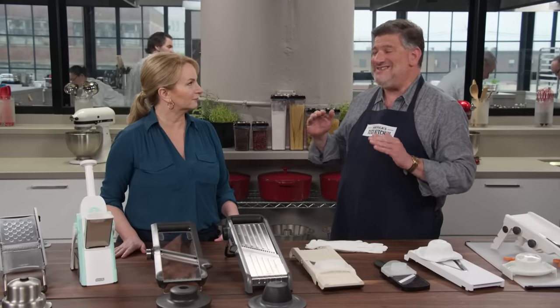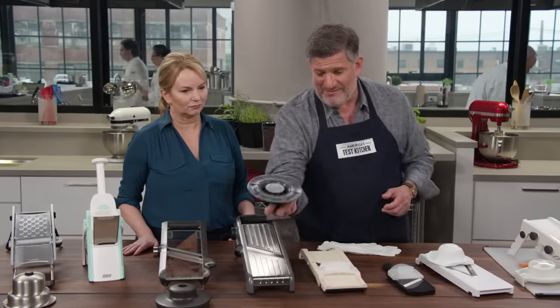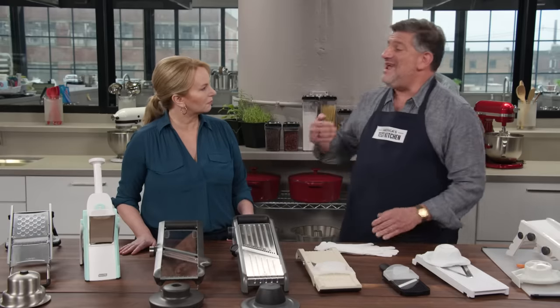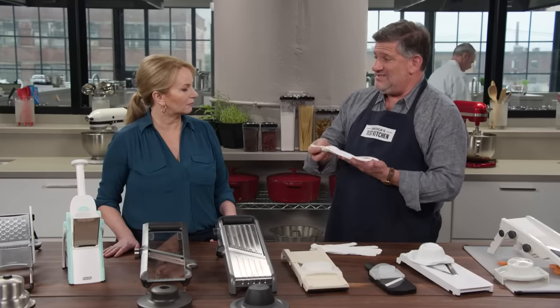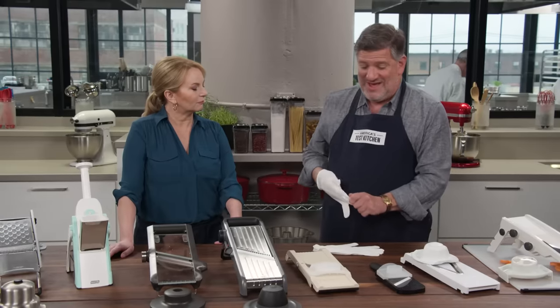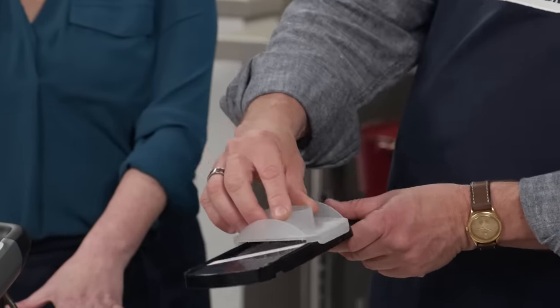Safety with these things is paramount because they are sharp. All of them have hand guards. The best hand guards, like this one, are generously sized so you can get your whole hand on it, and it's spring-loaded — so as you slice away, it pushes down on whatever you're slicing, letting you slice the whole thing. We recommend erring on the side of safety and wearing a cut-resistant glove. Our favorite is the Mercer Culinary Mercer Guard Cut glove, because some hand guards on these mandolins are quite puny. It can be a finger guillotine.